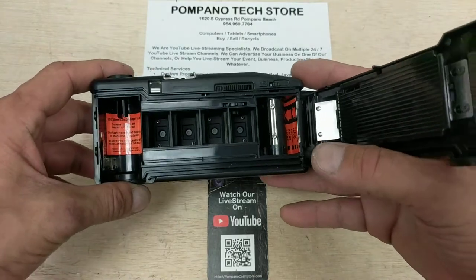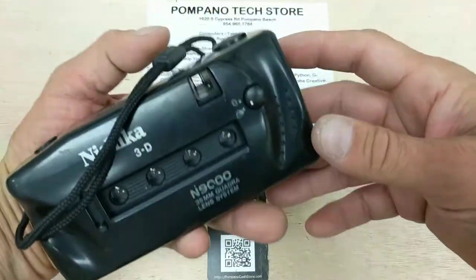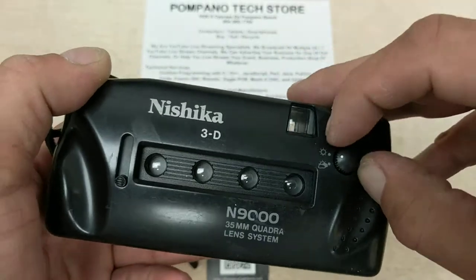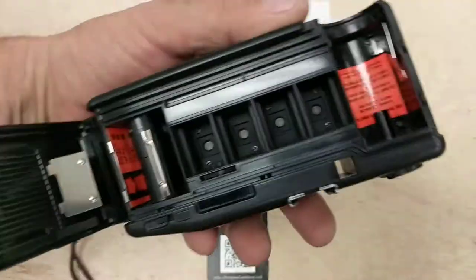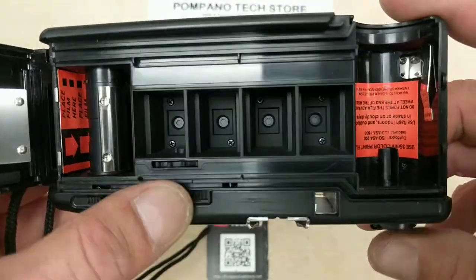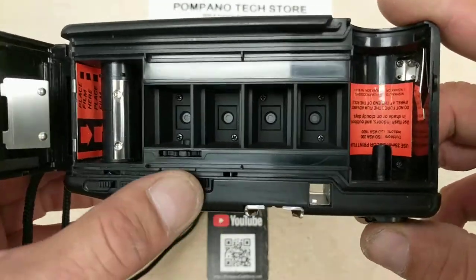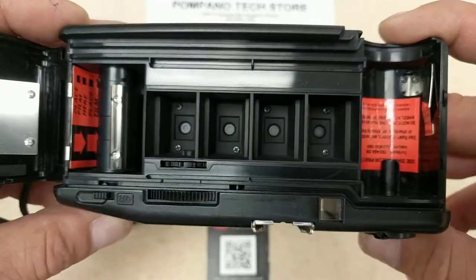These four shutters are all going to go off at once, so we're going to turn the camera over so you can see it. This is the exposure control. Now we're going to turn the camera over close to the camera so you should be able to see the shutter fire. Also, look at the size of the aperture — you'll notice it changes when we switch the aperture control from one mode to the other.